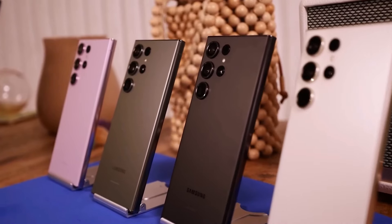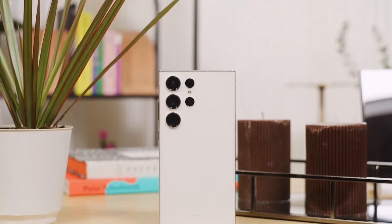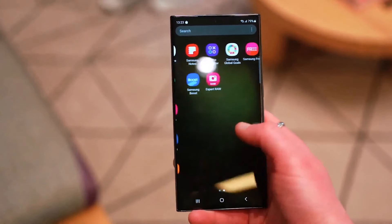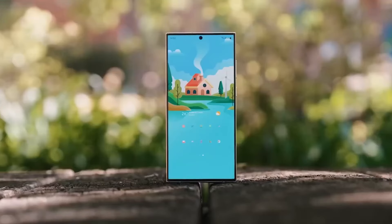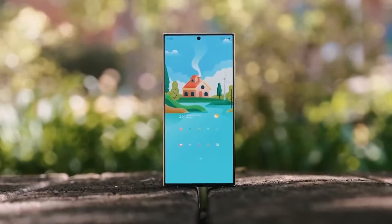The new S24 phones are said to have much more memory, making them work better. The S24 Ultra in particular might have as much as 16 gigs of RAM. This means you can do lots of things on your phone at the same time without it slowing down.